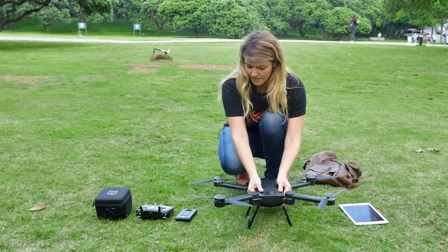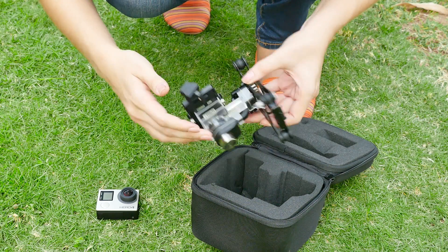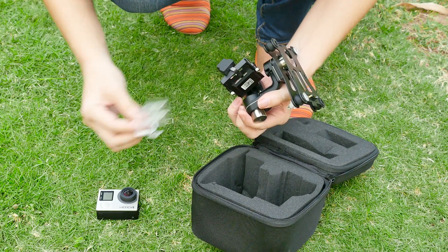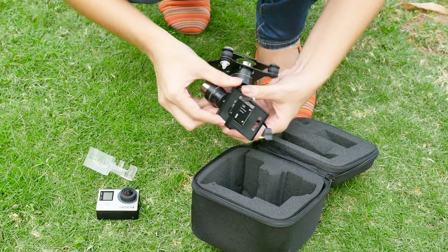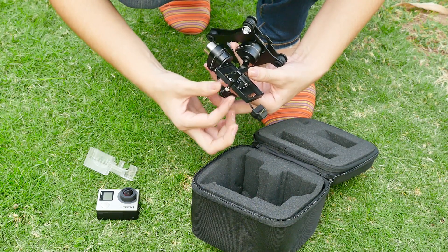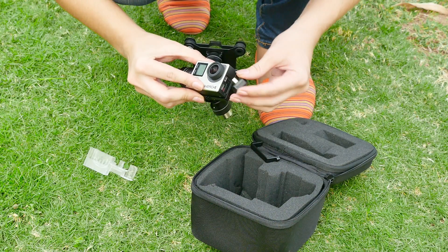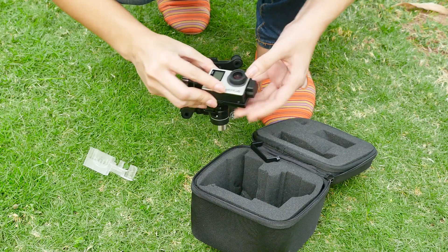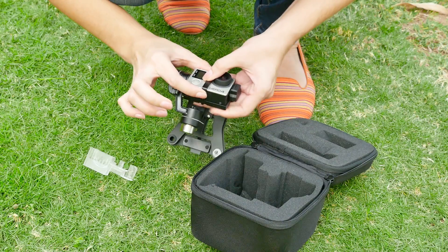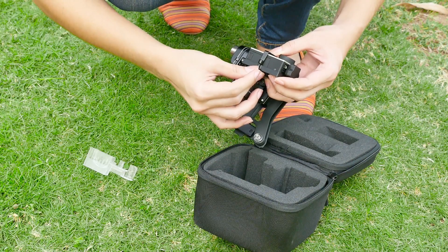Now let's focus on the GoPro camera and gimbal. Remove the protective cover. Next, we need to install the camera into the gimbal, so please take out the screws carefully. Remove the support gear and place the GoPro in the right position. Now take the screws and screw them back in to fix it.